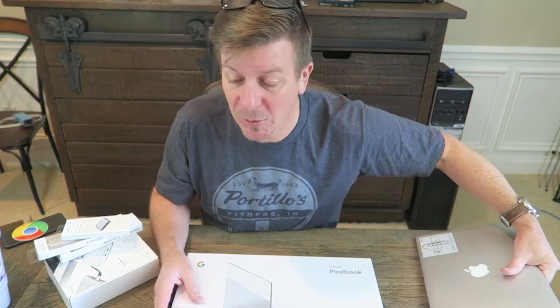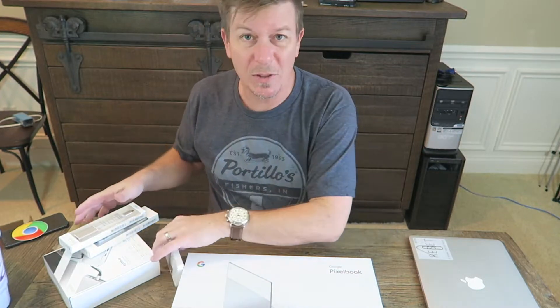My daily driver is a MacBook because I like Final Cut Pro. I love my Surface devices — Surface 3, I use it every day. I've used Surface Book, I've used Surface Pro. You name it, I've used it.